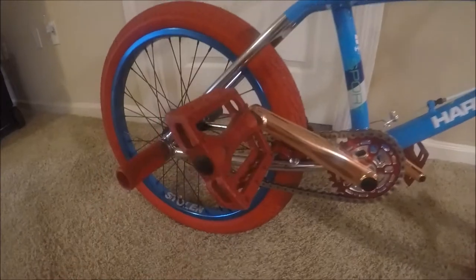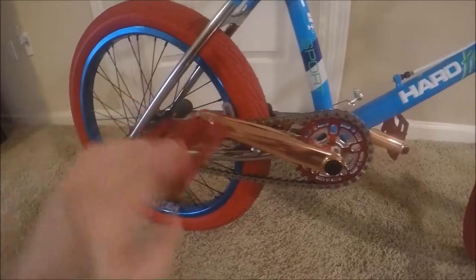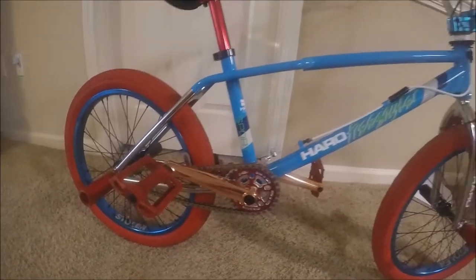Moving on to the pedals — these are Stolen Thermal Light pedals. They're pretty nice, they grip pretty good. The only thing I don't like about them is the plastic, because when they get wet they are super slippery.